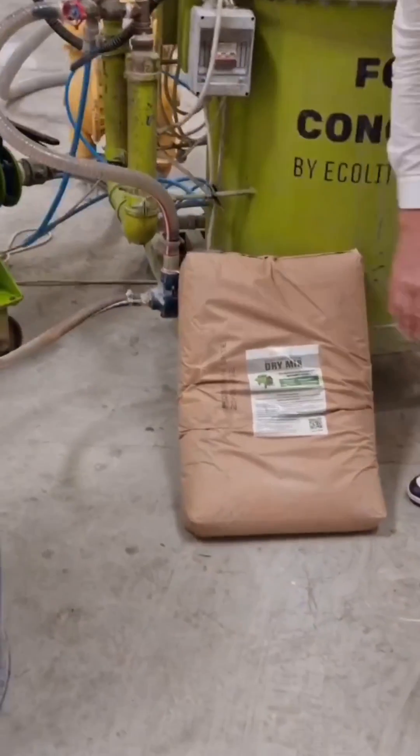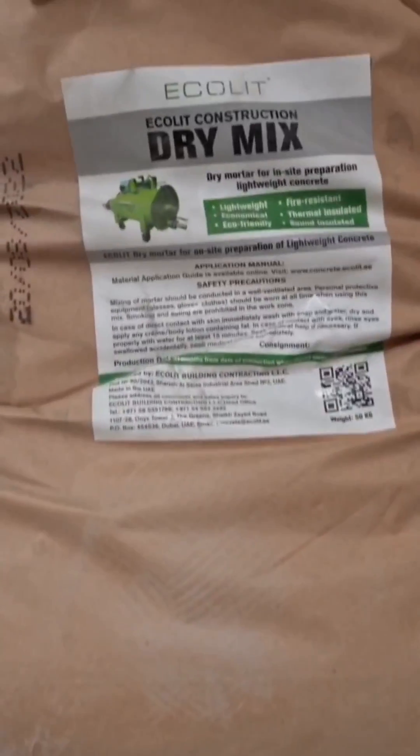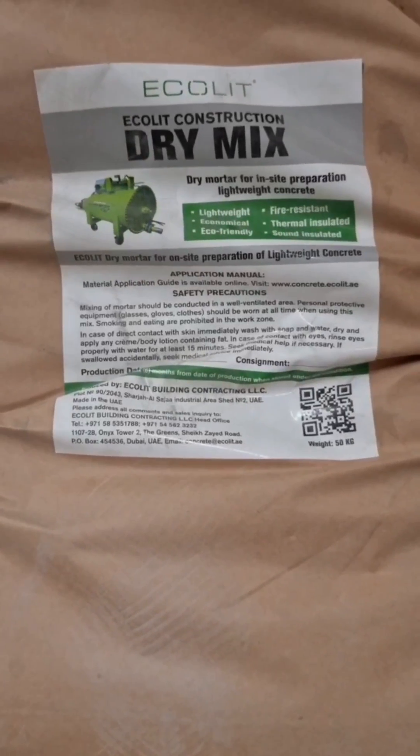The dry mix is here. We have a license for you — a special one so that you can manufacture in your city, in your country, with our franchise.